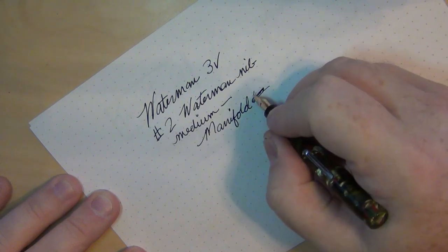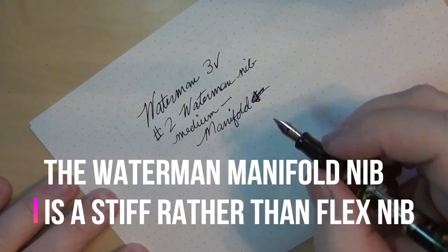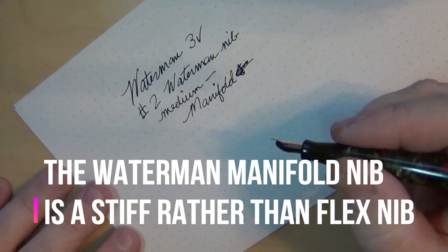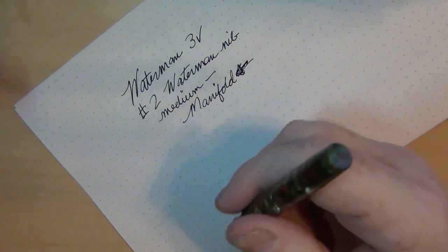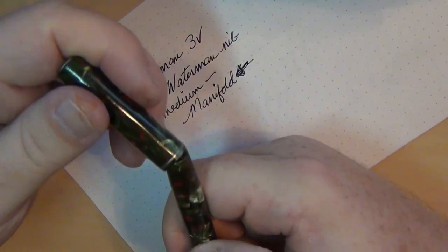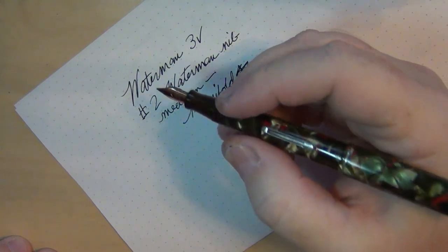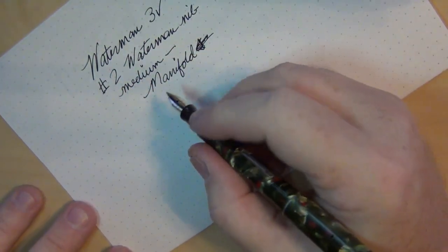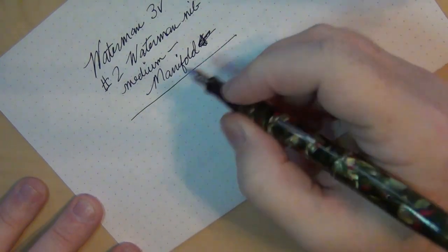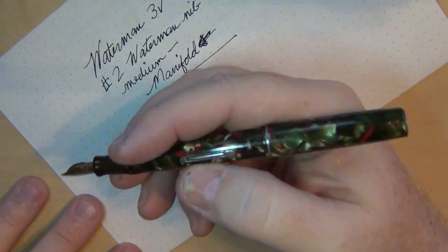It actually writes fairly smoothly. At first when I inked it up, it gave me a little hard time with ink flow, but then once I got it going it started flowing fairly well. These little pocket pens — I've got several of them. This is like the third 3V series pen I've got, and it does okay. I'm not a big fan of pocket pens, but I'm into Waterman, so I've got several of them.